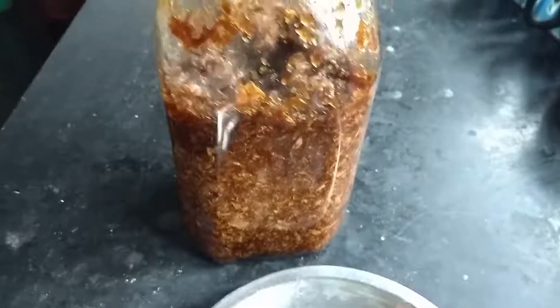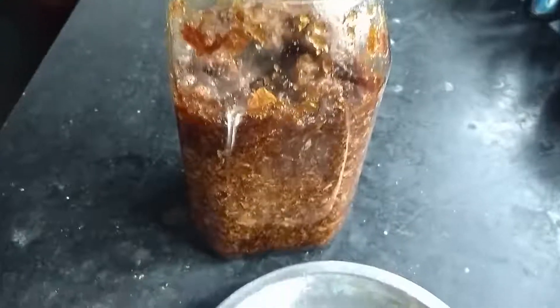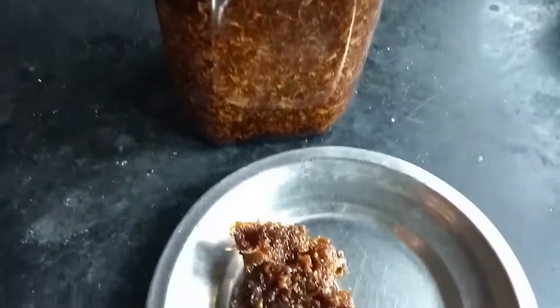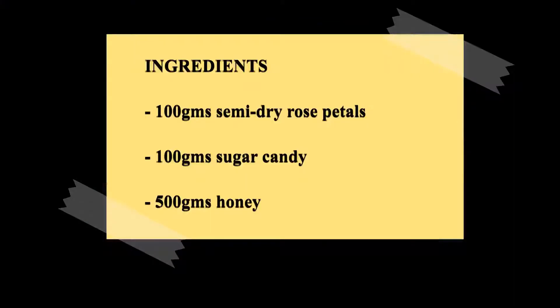Today, let us make Gulkand, which is basically rose petal jam. It is very easy to prepare and needs only a few ingredients. Gulkand is wonderful for glowing skin and a healthy digestive system. The ingredients needed for this recipe are 500 grams of pink rose, or 100 grams of partially dried rose petals.